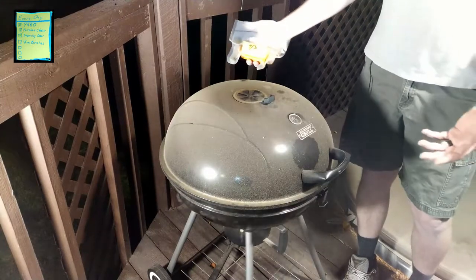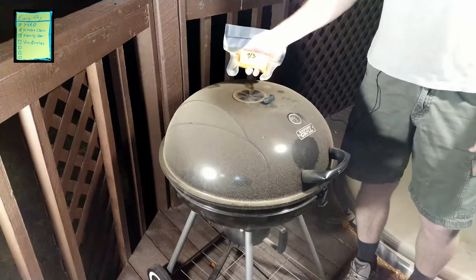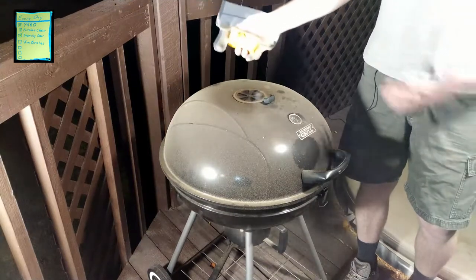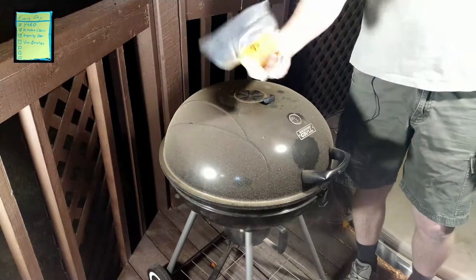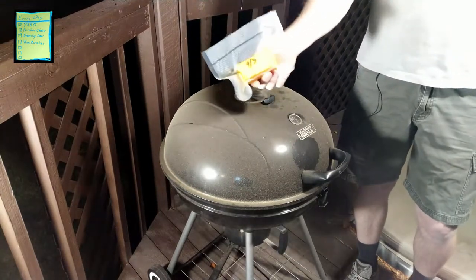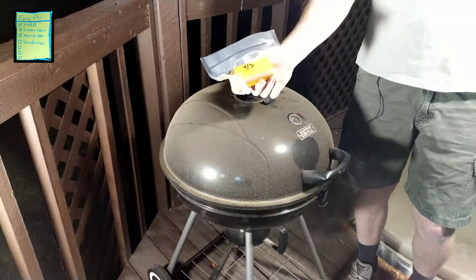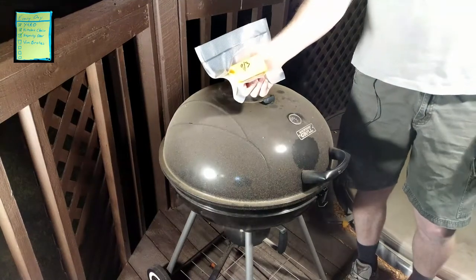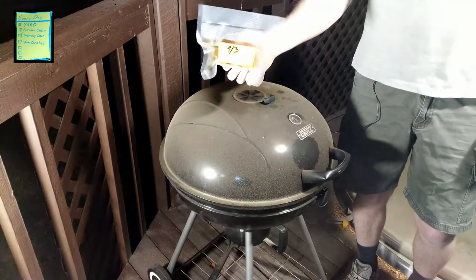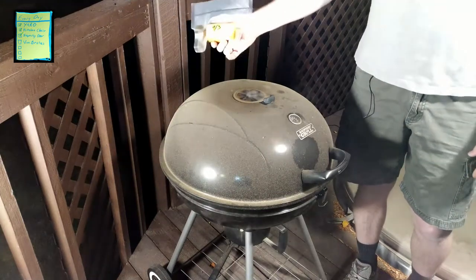That's our enjoyment for tonight and what I wanted to show you. I'm going to go inside, have a snack, watch a movie, and then come back out later to take the cheese off and vacuum seal it. I did one a couple of weeks back and will show you what it looks like when it's all said and done. Hope you enjoyed the video — let me know if you have any questions in the comments below, and I look forward to hearing about your own smoking experiences. Thank you!